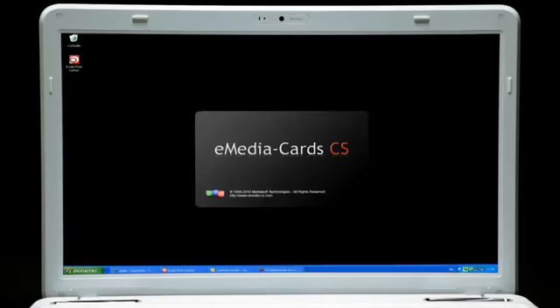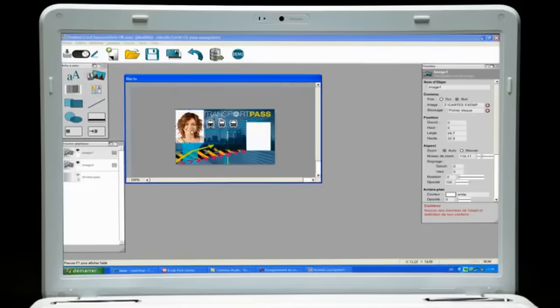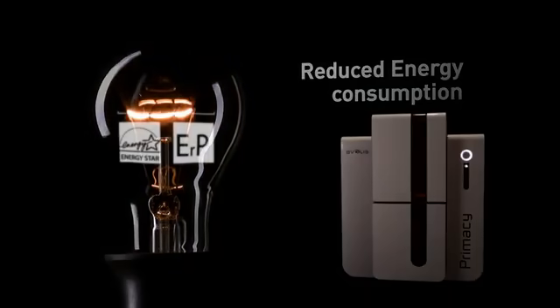The printer comes with the eMedia CS software solution to help users design their own badges and cards. Primacy is an eco-friendly printer with very low energy consumption, as evidenced by the Energy Star label, and it also complies with the ERP directive.